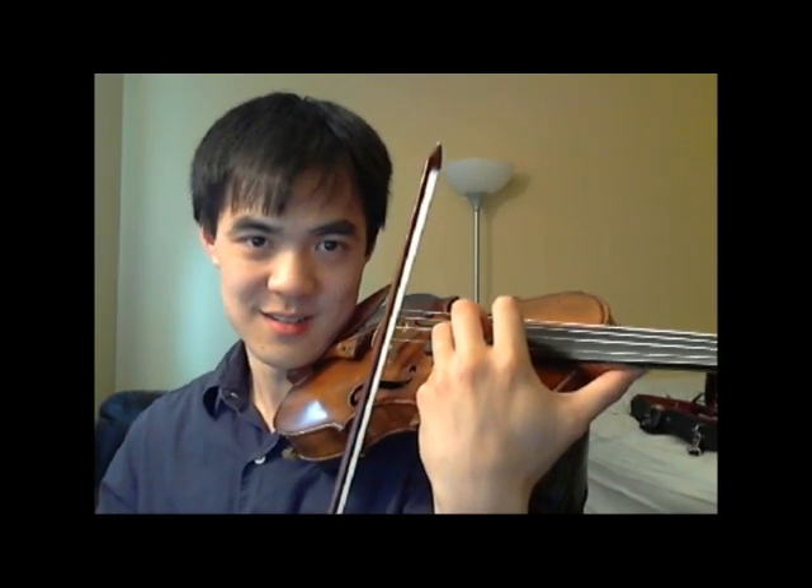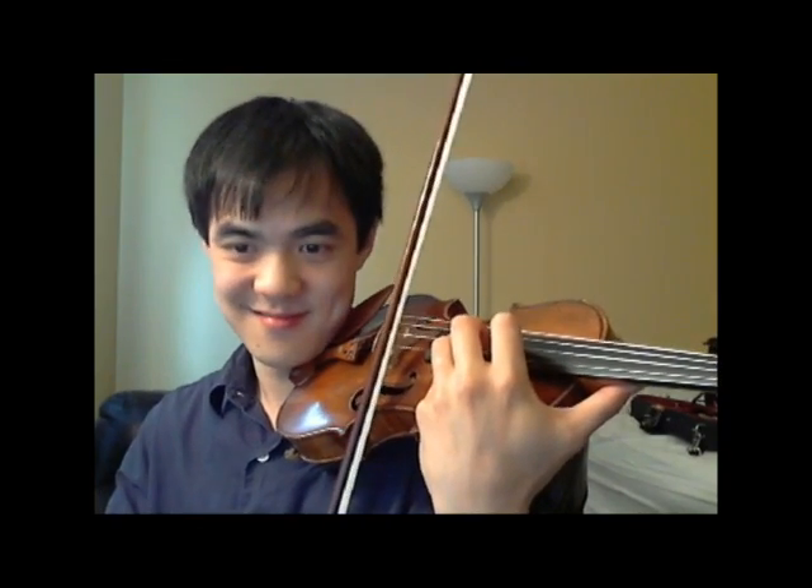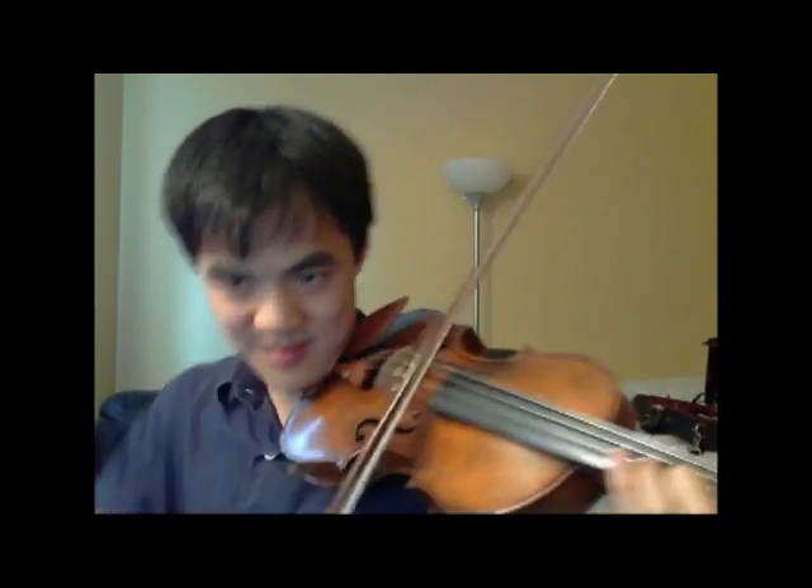And then up-bow staccato all the way to the end. And that is the video tutorial of Samvel Yervenyan's violin solo. Please let me know how this tutorial went — post comments down on this video page, rate it really high, and that will probably help me to be motivated to make another video in a couple of weeks. Join our Facebook page too — I'll be asking for more suggestions on what sheet music to do. See you guys next time.